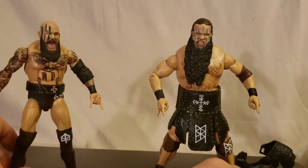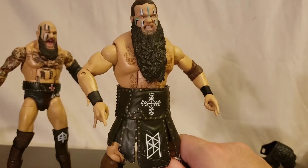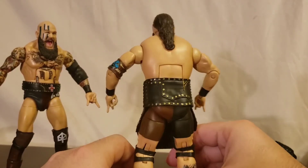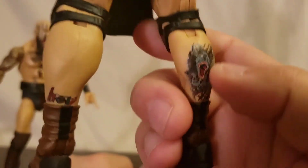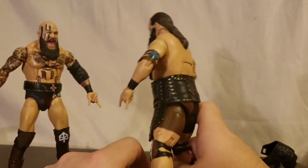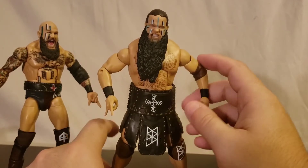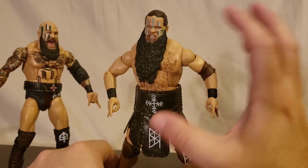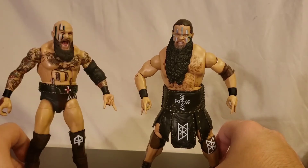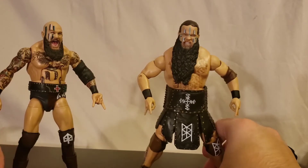The budget for these guys in deco alone must have been through the roof. And then Ivar — face sculpt is absolutely stunning. They got the painted chest hair, of course he's a big hairy man, and look at that tattoo — just excellent. I can't commend Mattel enough. Both face sculpts are nice, and they're not the same body: Erik is big but more lean, while Ivar is more of a thick boy.